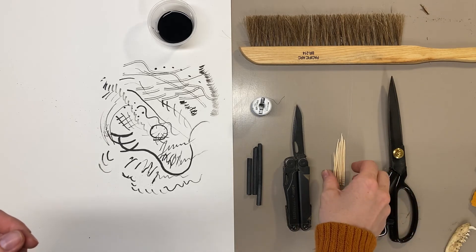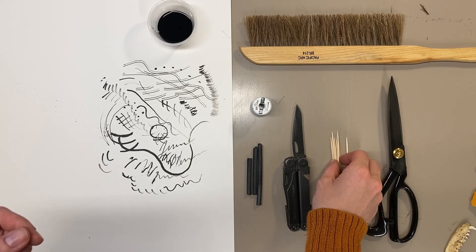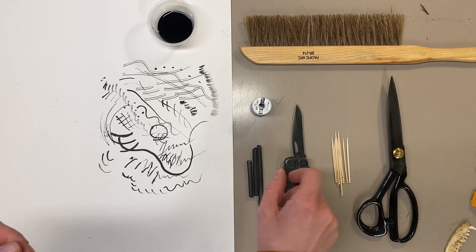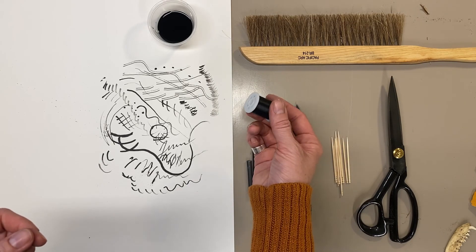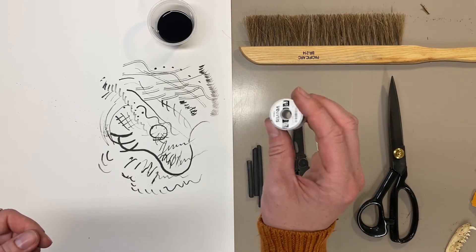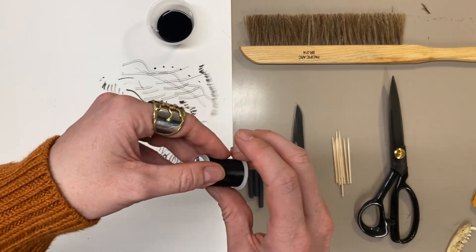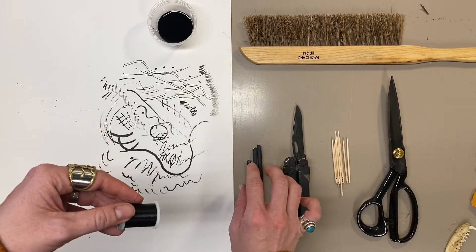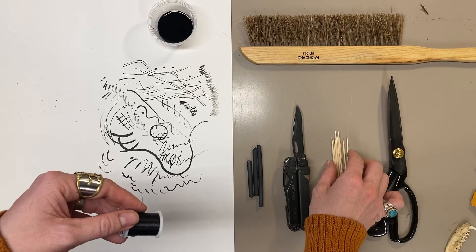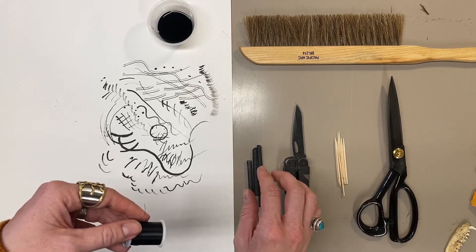For these next tools, I'm going to be using toothpicks and vine charcoal. I also have my Vivas thread here, which you can use dental floss to replace if you can't find this. I'm going to be binding some of these things together to create a drawing tool — not a multimedia one, but two separate drawing tools.